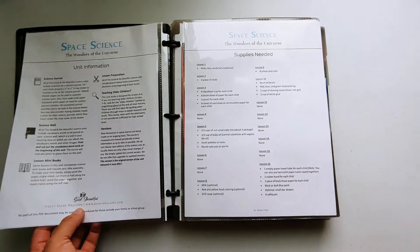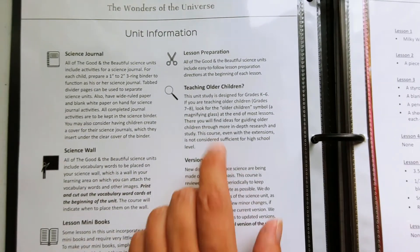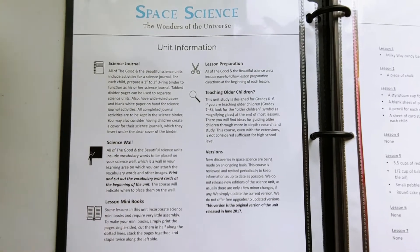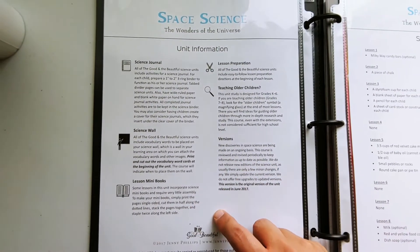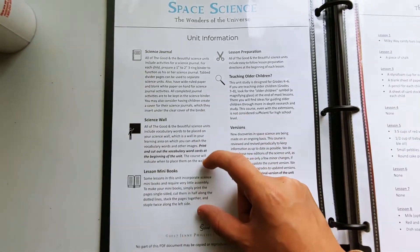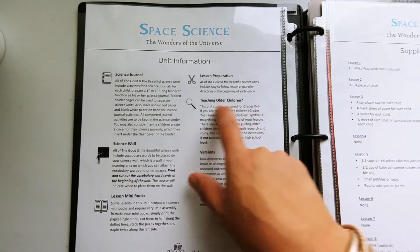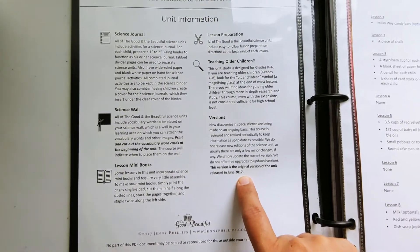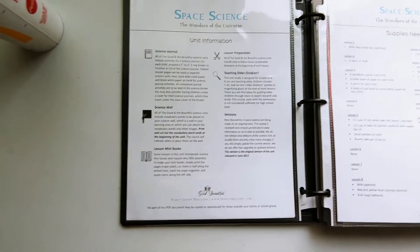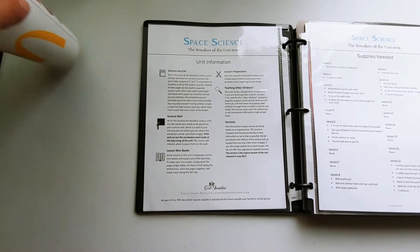If you have older kids, each of these units has a section for teaching older kids with different extension activities throughout the unit. That way you can have your older kids do things like book reports or research deeper into whatever subject you're studying. They have ideas for a science journal, vocabulary words for a science wall, mini books, and easy-to-follow preparation directions. This space science unit notes that space science is forever changing, and the information is specifically from the original version released in June 2017.